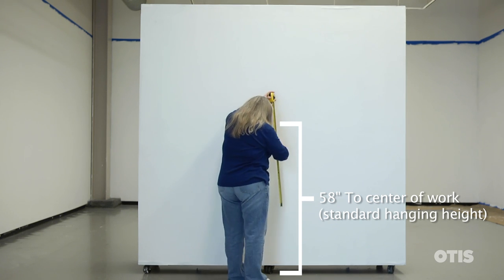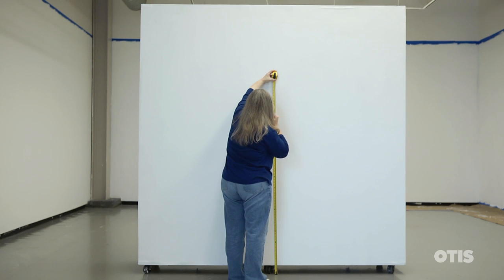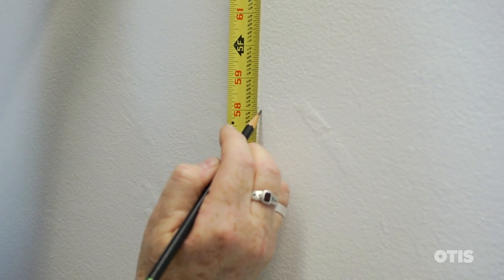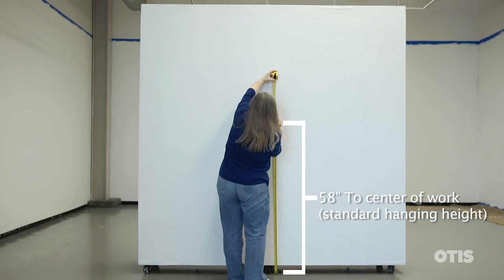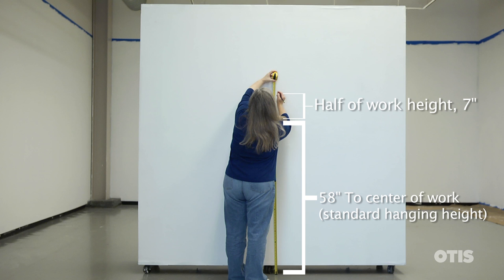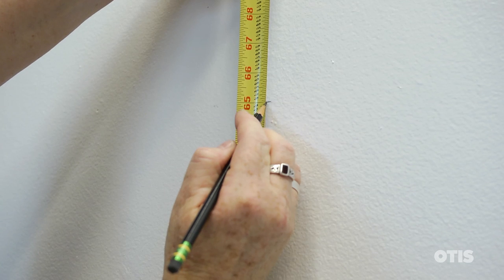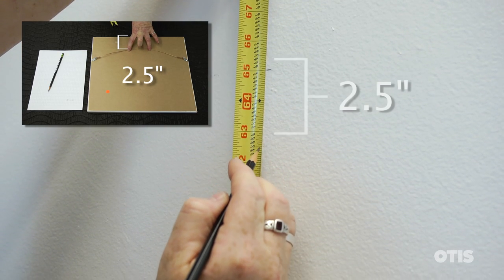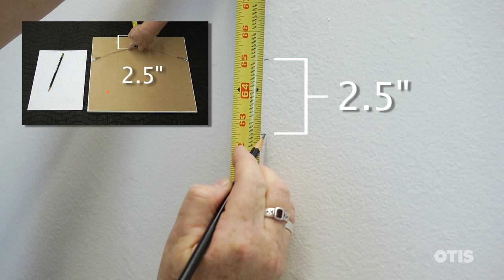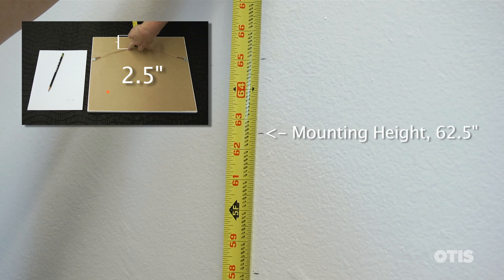To find the height at which you'll attach the mounting hardware to the wall, measure up from the floor and mark the standard hanging height. Now divide the height of the work by two and add this to the standard hanging height. This is where you'll make a mark to indicate where the top of the work should be — in this case, 65 inches. Then subtract the distance from the top of the work to the top of the picture wire measured earlier, which gives us a height of 62 and a half inches. This is where we'll attach the mounting hardware to the wall.